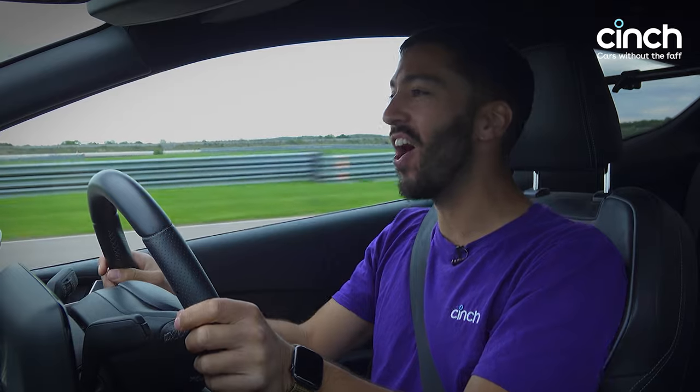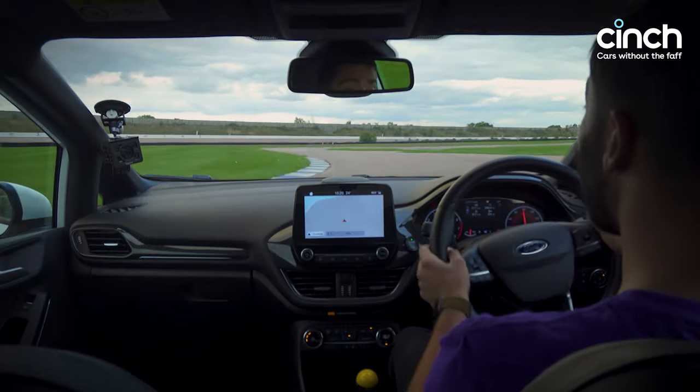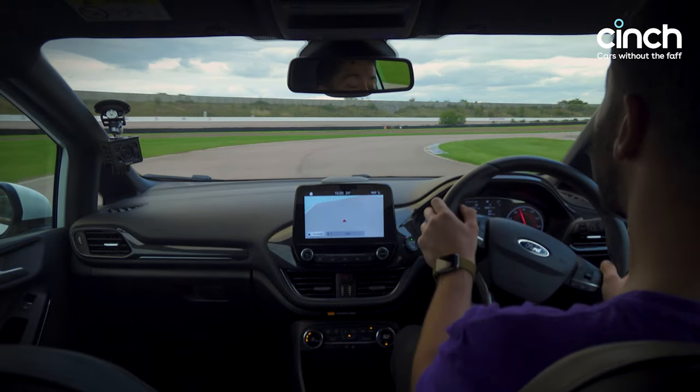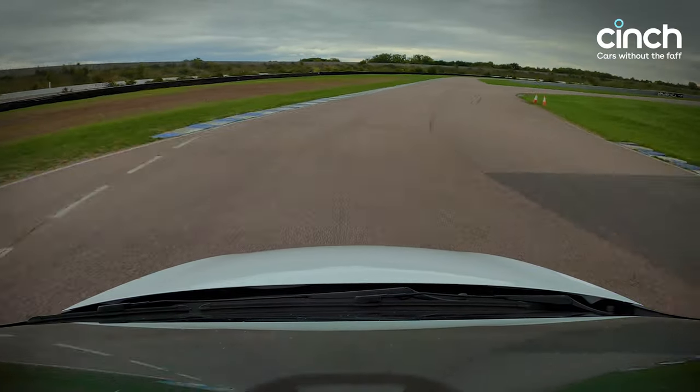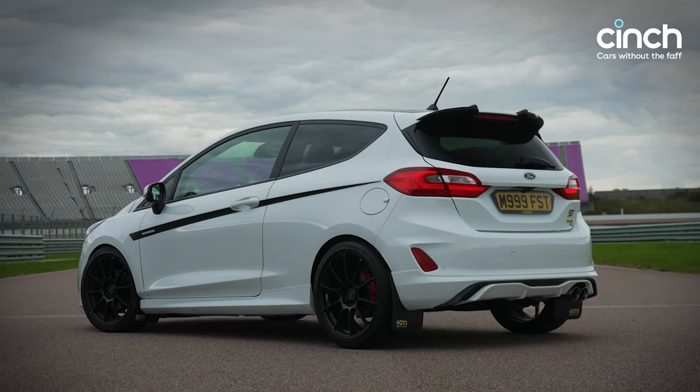This is a proper, really quite mental hot hatch. I love them, especially when they're made by Ford, and in this case when they've been modified by the team in Essex at Mountain Tune. These guys know what they're doing when it comes to fast Fords — they've been working on them for years. You used to be able to get them through the Ford dealership network, but now Mountain Tune are offering a bunch of upgrades for multiple Ford models. Let's talk about the Fiesta today.